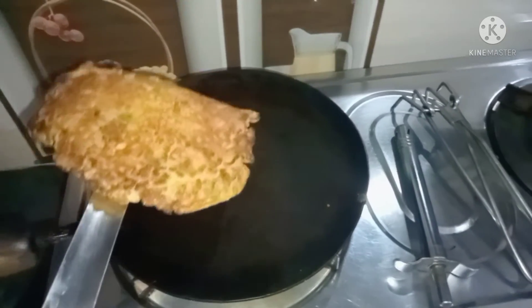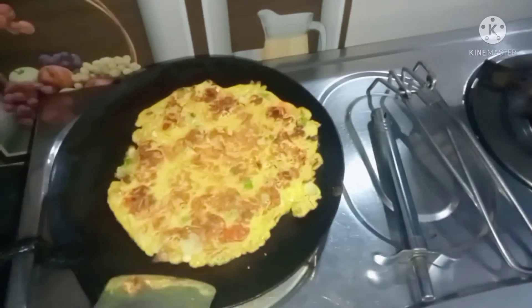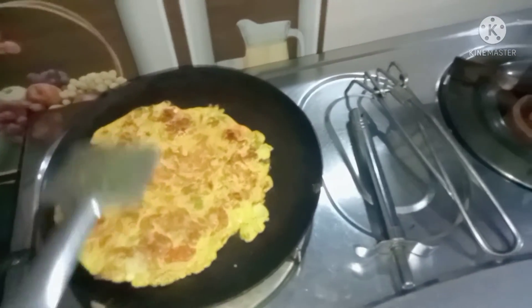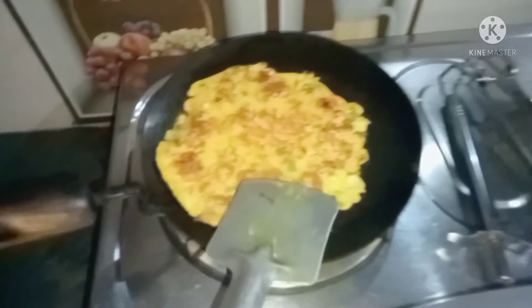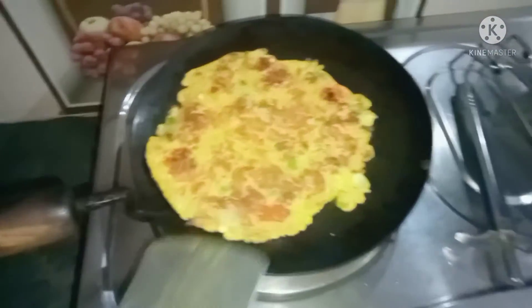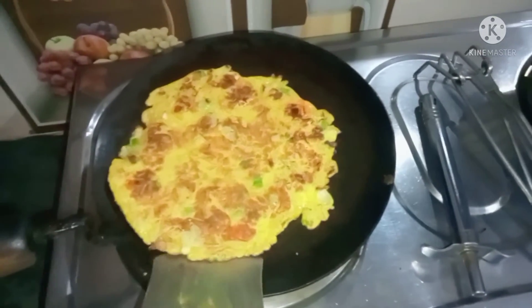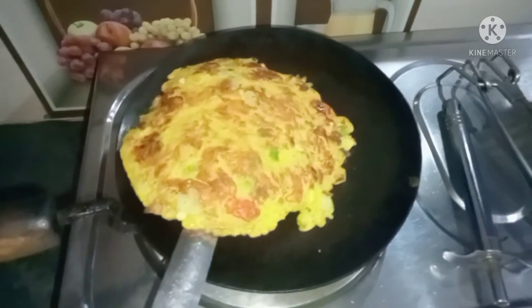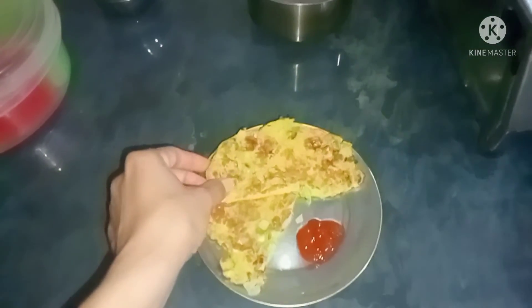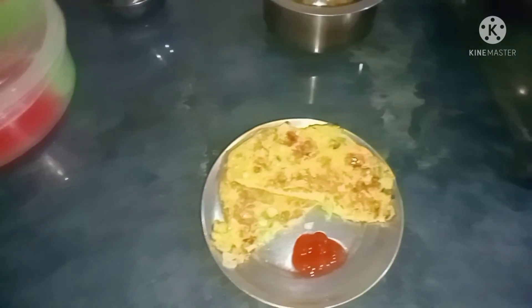Now we have to flip the omelette and keep the heat slow. I will put the omelette in the middle of the plate, cut it, and now it is ready to serve with tomato ketchup.